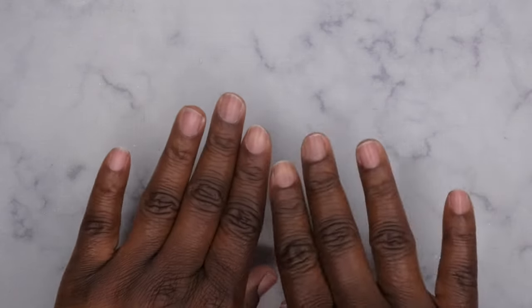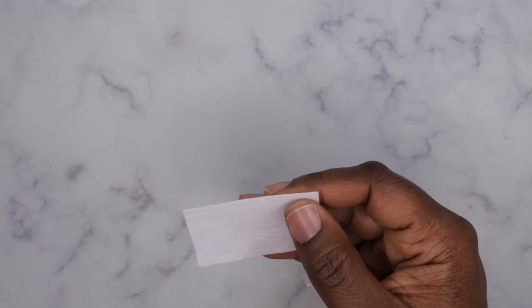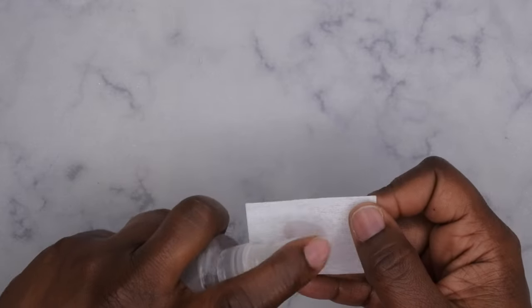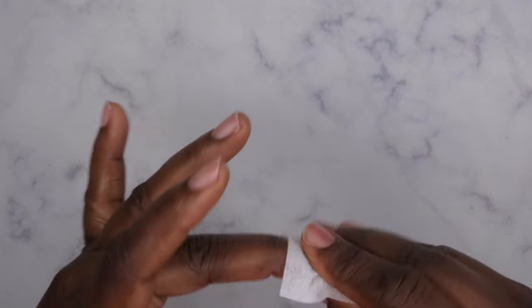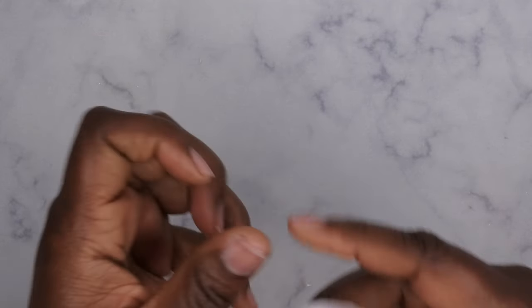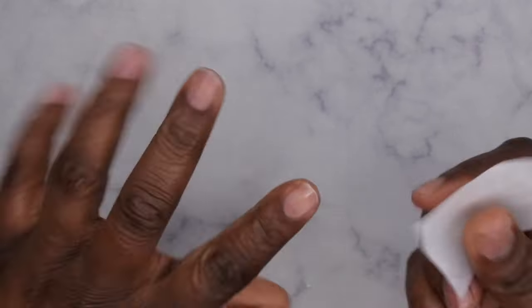Next I'm going to dehydrate the nail bed before I go in with my peel-off base. I'll just take a lint-free wipe and some alcohol and literally just dehydrate my nail bed — I'll do that to all the nails. That's just removing any dirt and debris. If you want the nails to pop off even quicker, skip this step, but I want them to last at least a week so I'm going to do it.